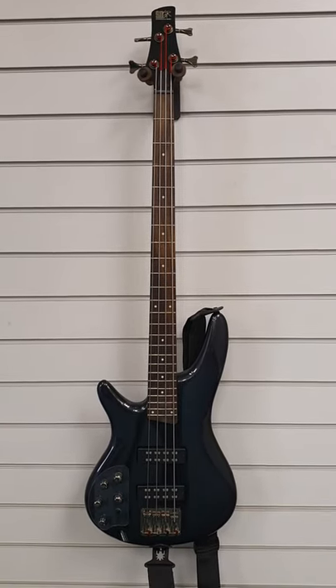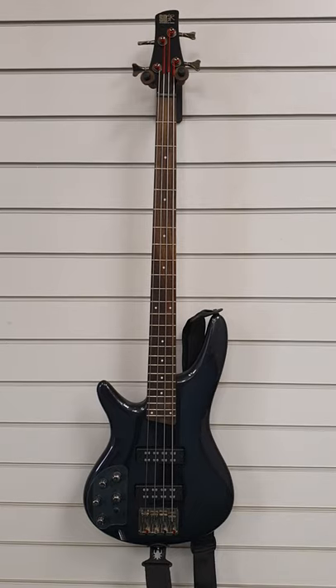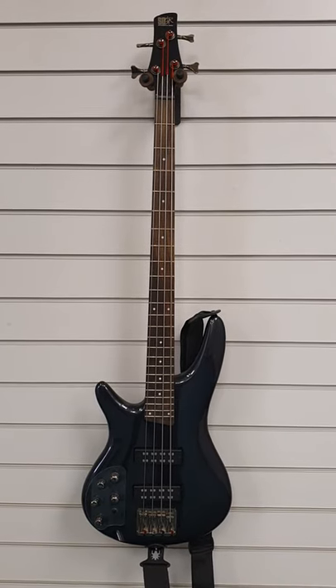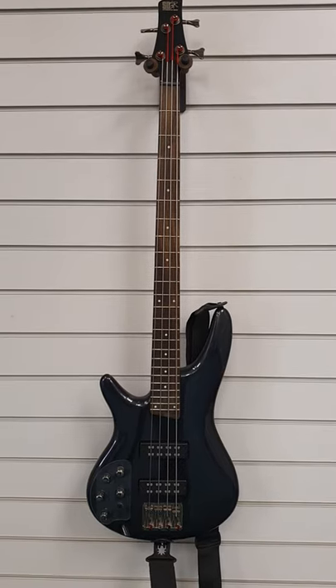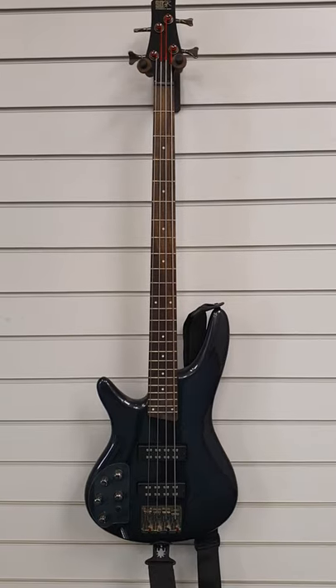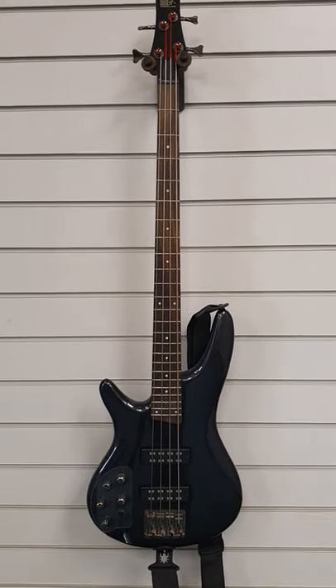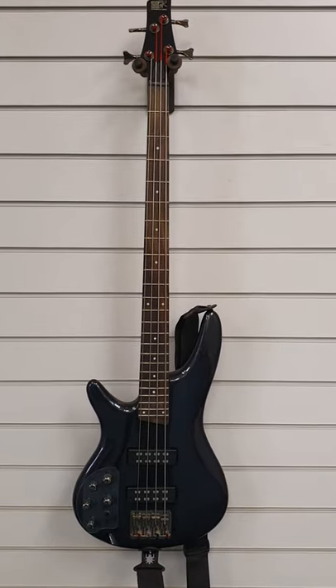Hi everybody, this is Barry at Rimmers Music in Blackpool and today I just want to give you a quick tour of this that we've just got into store. It is a second hand Ibanez SR300 left handed bass. Very rare that we see left handed basses, although there are a lot of left handed people around. But this is absolutely gorgeous.